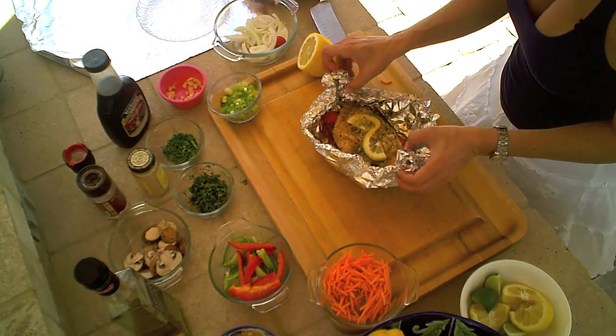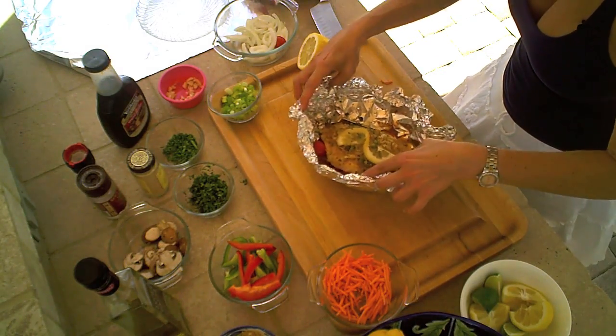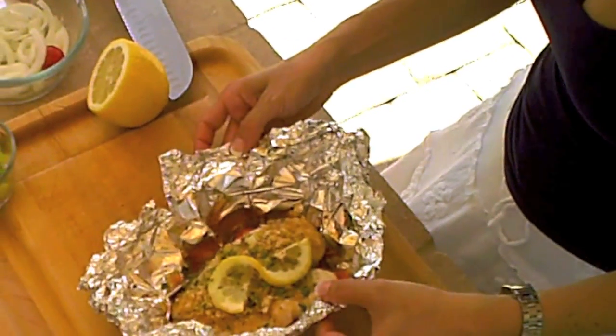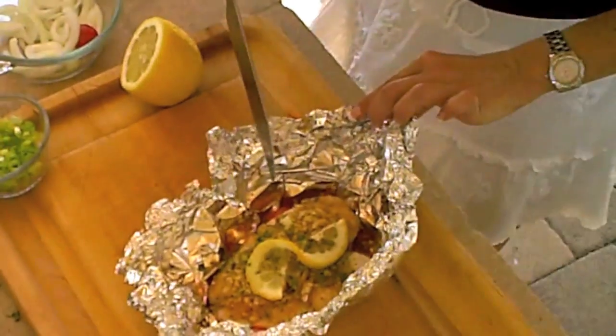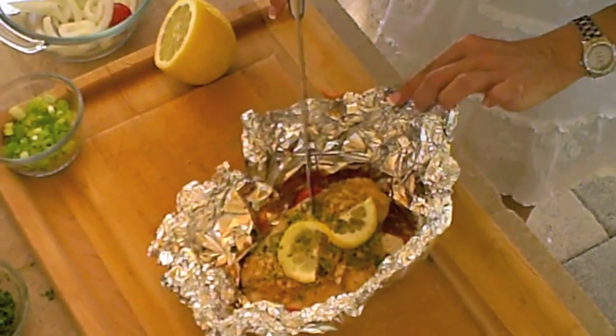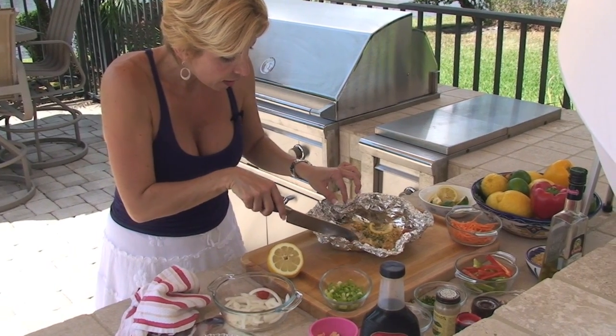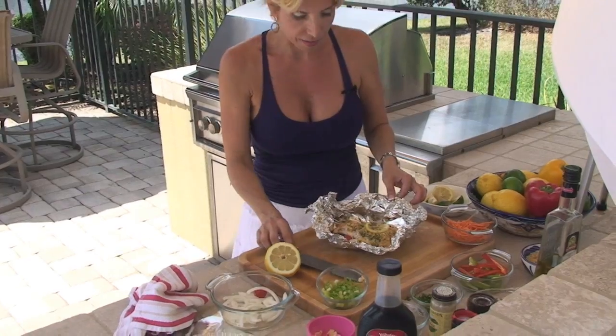This has been cooking about 12 minutes. And I just want to show you all the juices are in there. The fish is nice and flaky. You can see that. It's cooked perfectly. You see how easy it can be to prepare a beautiful fish dish.